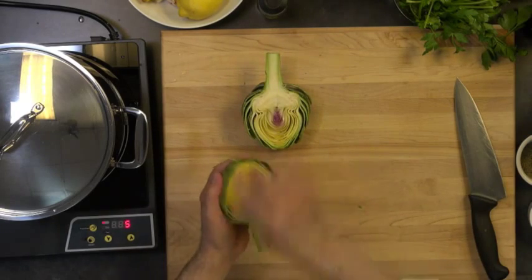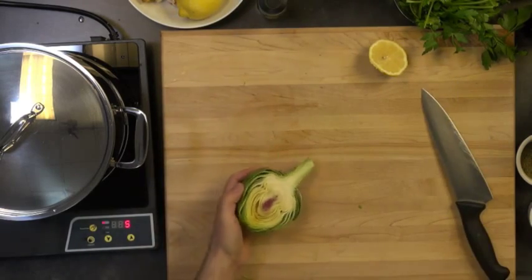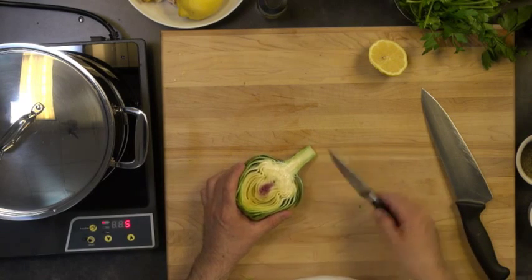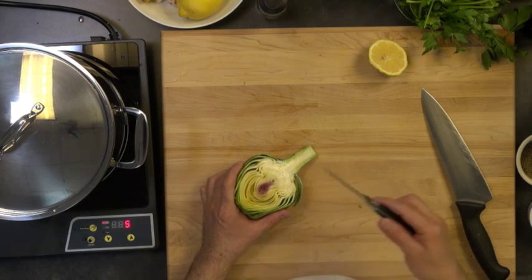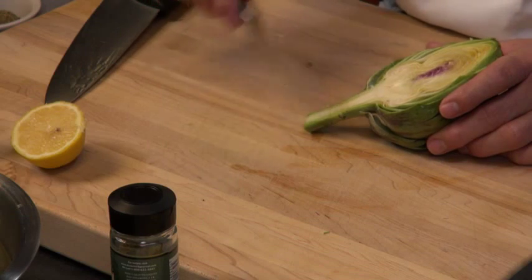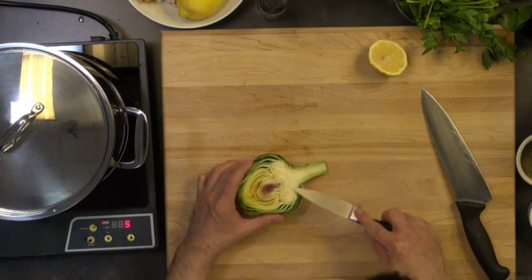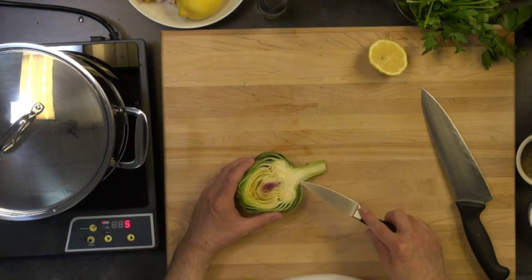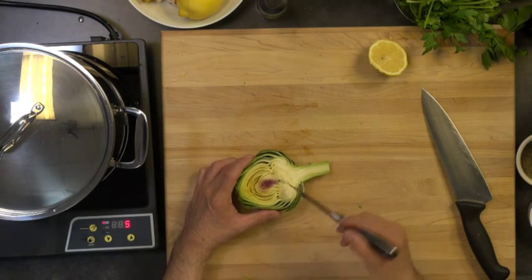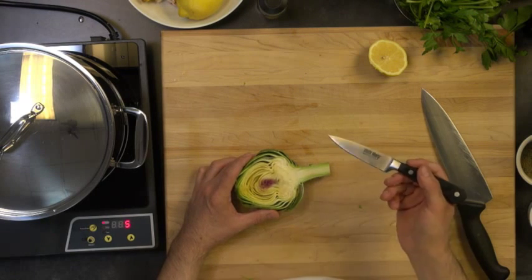I'm going to put this in the water for right now. As you can see, this is the stem. The outer part is really fibrous - it's not really edible. But the center part, the white part, is really nice flesh. When it's cooked, it's nice and tender. The greener outer part you want to peel off. Up here we have the best part - this is the heart. This little crown is where most of the meat is and that's what we're really looking for. We also have these little hairy fibers here - this is called the choke. You can take them off now or once they're cooked.